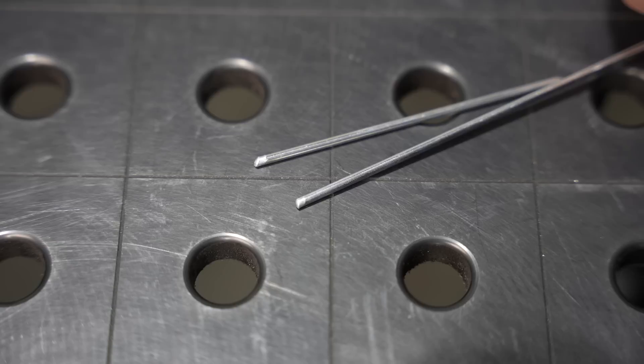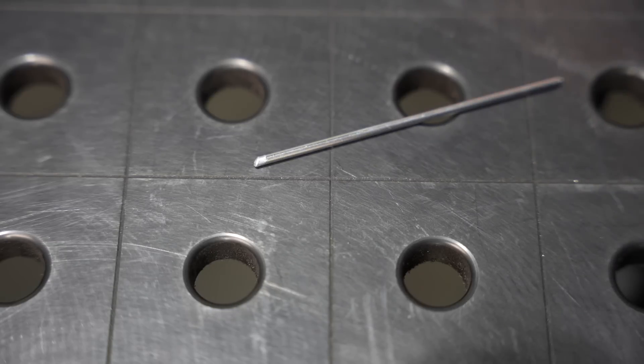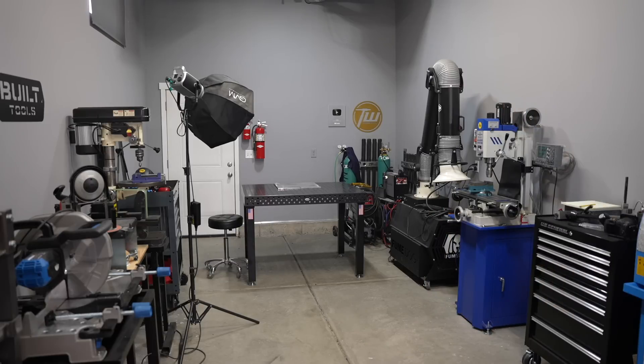Over the years, I've learned that there are about three things that can go wrong when you go to add your filler metal into your weld pool. I'm going to show you what those are and how to correct them, and also how to take a look at the end of your filler rod after you weld to tell how well it's actually going. Let me show you the setup we're going to be working with.